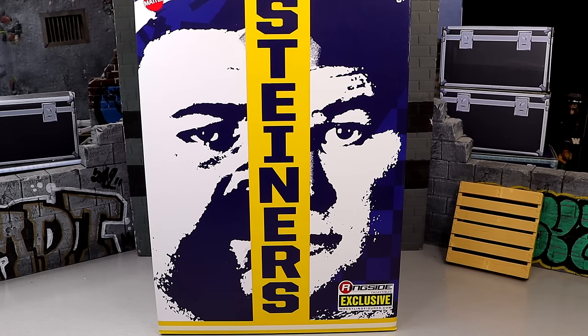In this Steiner Brothers look, this has been on a lot of people's wish list for a long time, and I'm glad to be able to review it here today. We have the Steiner Brothers 2-pack, Ringside Exclusive. This is the third installment of these Ultimate Edition 2-packs. We've got the Usos, we've got the Outsiders, and now we have the Steiner Brothers here.